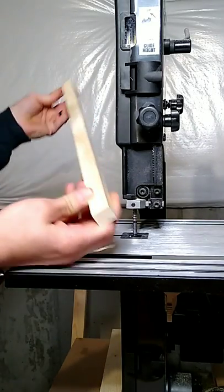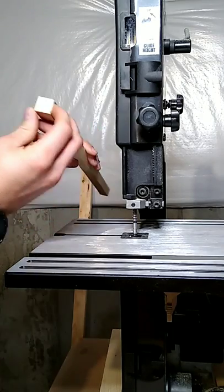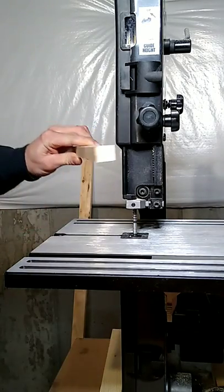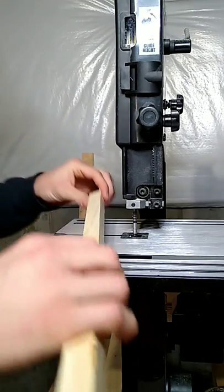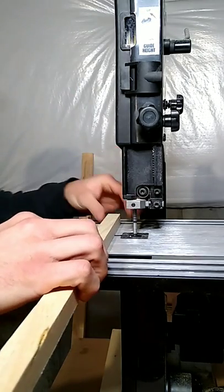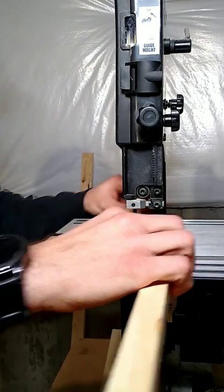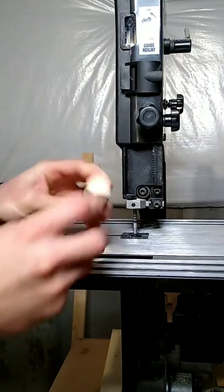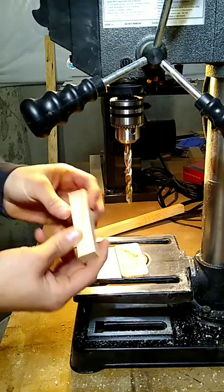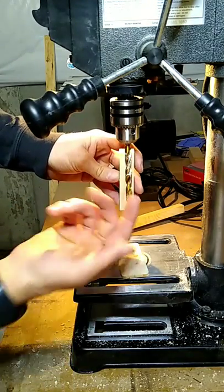First, you want to get a scrap piece of wood. This one is cut into a square, about three-quarter inch by three-quarter inch. We're just going to cut it down to about three inches.